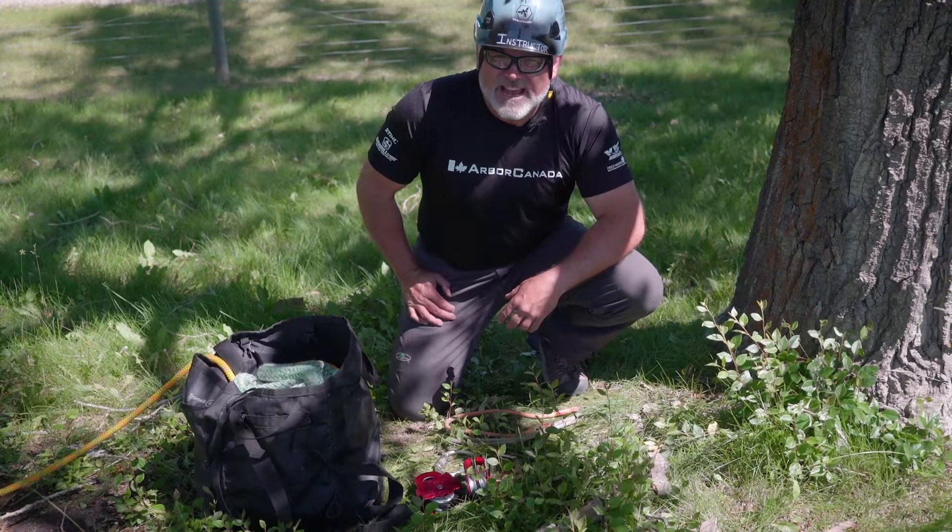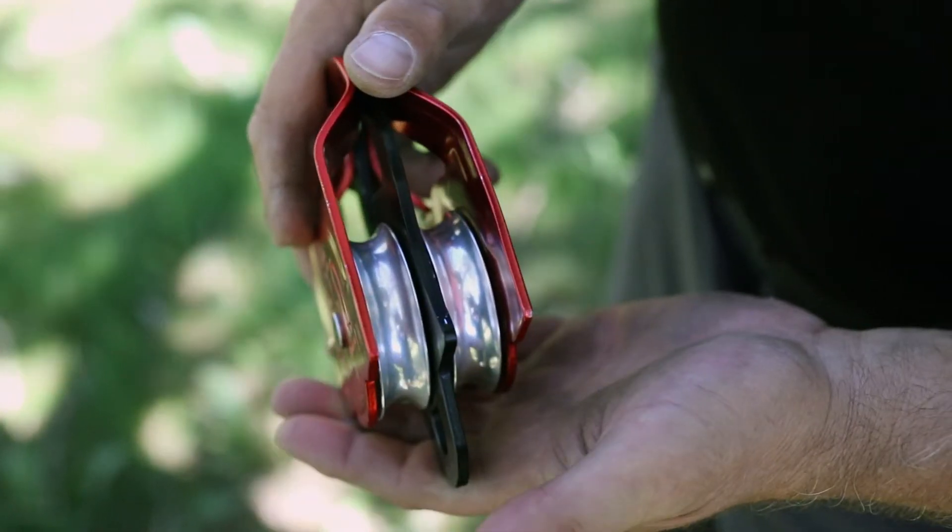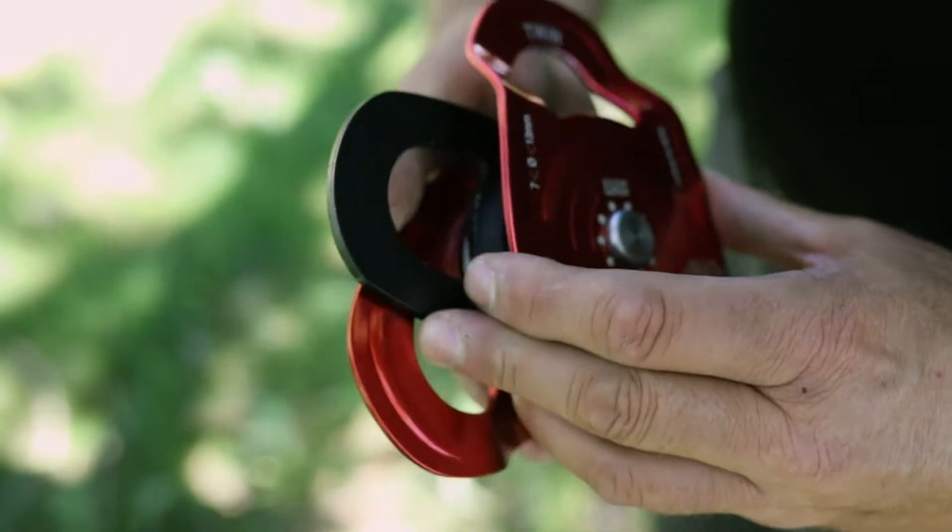Hello, today I'm going to show you how to reeve a mechanical advantage for pulling over trees. You need a prussic-minding pulley — that means a pulley with a flat bottom shiv, and they need to be double shiv.